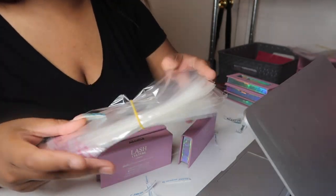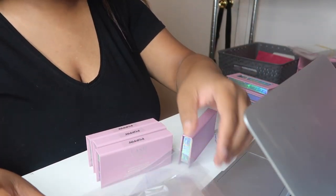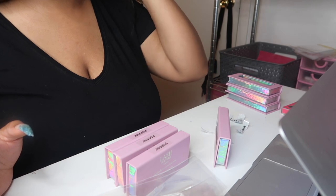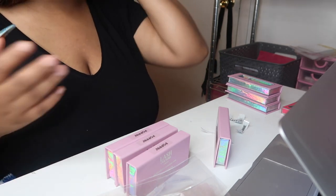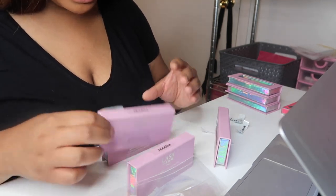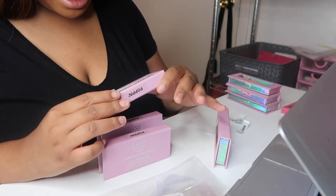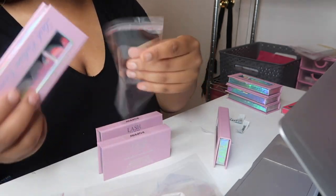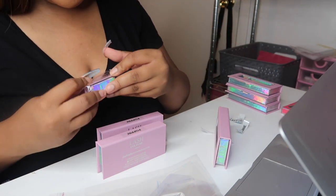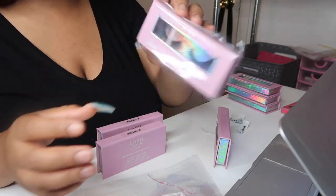I always like to put my lashes in these little plastic bags. I get these from my vendor — I just ask them to send me some. Usually now they don't charge me; I just tell them to add it into my order. I'm just checking the lashes one final time to make sure I like the way they look before putting them in their bag. I think it adds a nice professional touch.